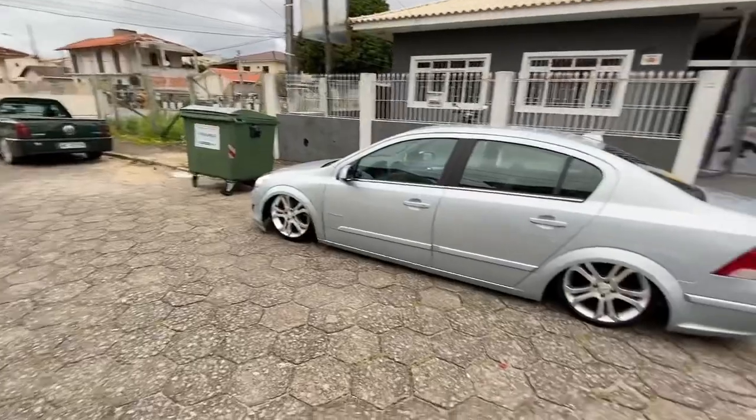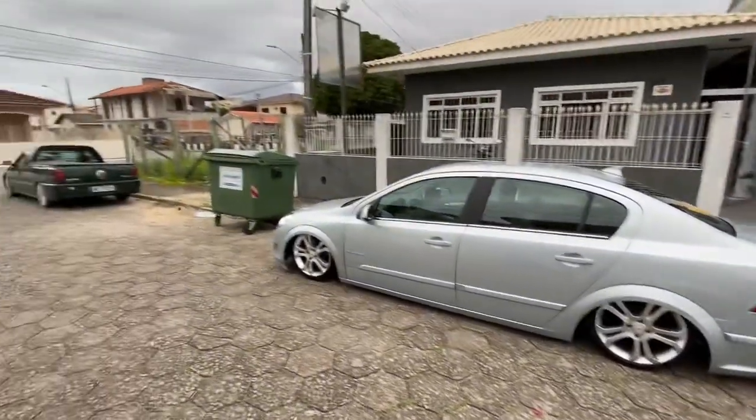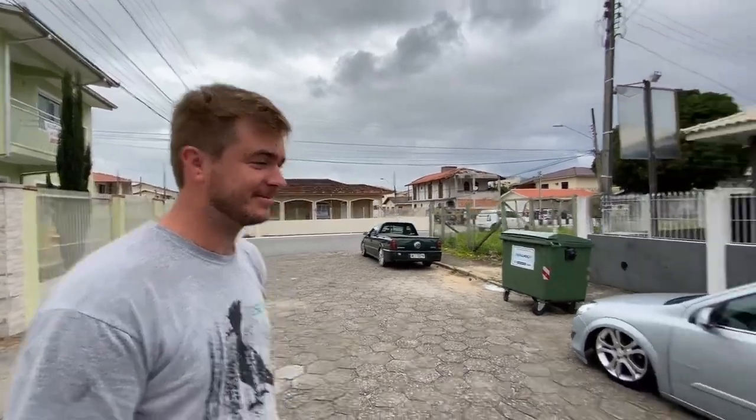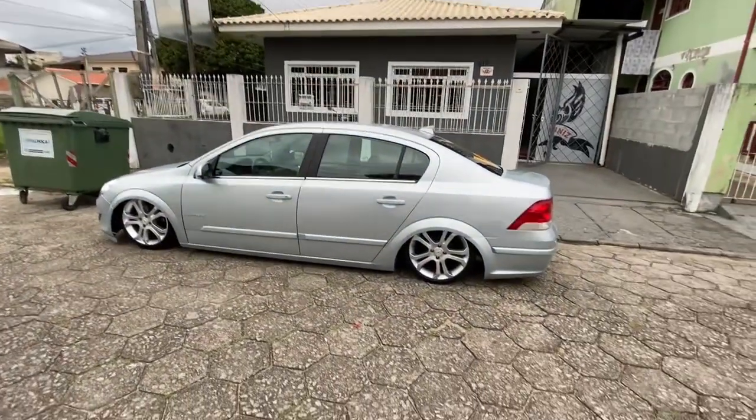A original dele é 16, né? Essa daqui, igual a essa. Daí tu foi lá e botou — essa é uma réplica então? Isso, é uma réplica do Vectra nessa mesma. E o Vectra usa 4 furos? 4x100? Não, 5. Então tu fez o cubo? Refurei o cubo ali. Pra botar 4x100? Tem 4x100 e 5x100. Da hora, gostei mesmo da ideia, mano. Eu achei que era 4x100, olhei ali — 4 furos.